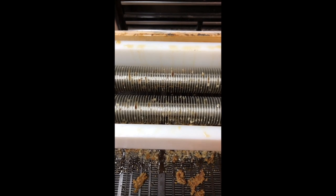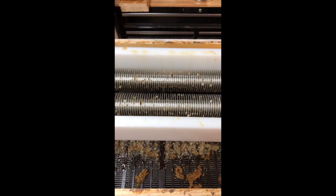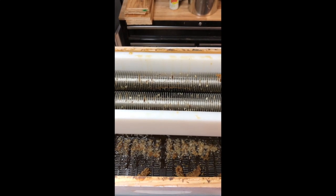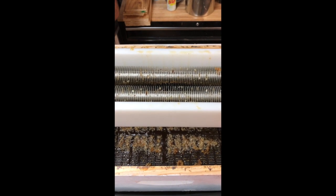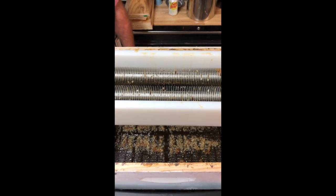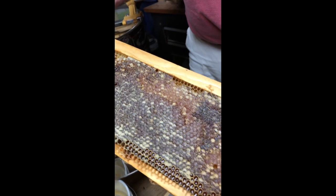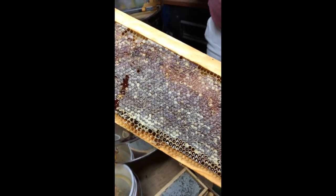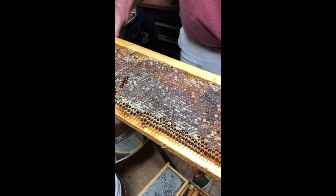I've selected four frames to uncap for you today. I've hand-selected these frames — some of the big fat easy ones, some with translucent or 'wet' cappings, some with peaks and valleys, and some of the more difficult ones. I'm going to show you each frame, uncap it, then pull it out after extraction to see just how the uncapper did. Frame number one has wet cappings — they're translucent with a very irregular face. You can see all the pits and valleys; it looks like a topographic map. This is generally a very difficult frame for a knife to get through.